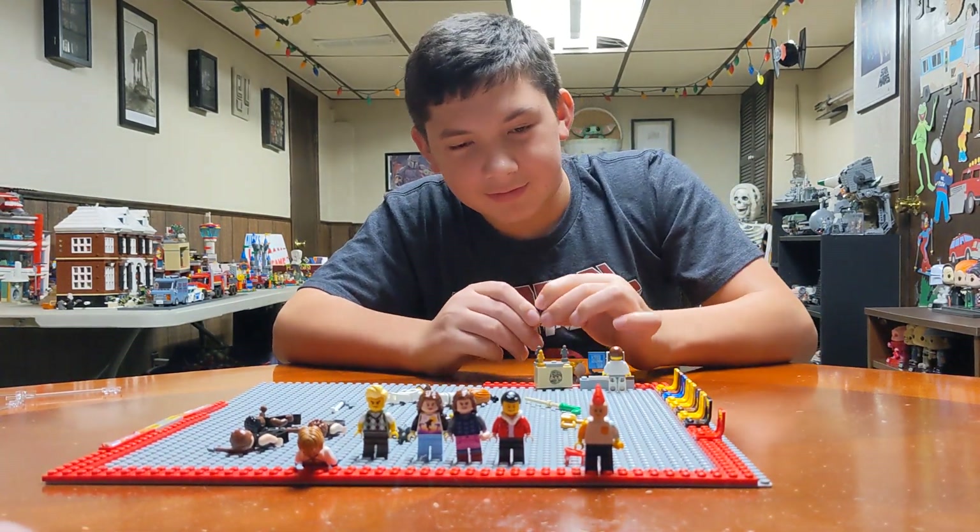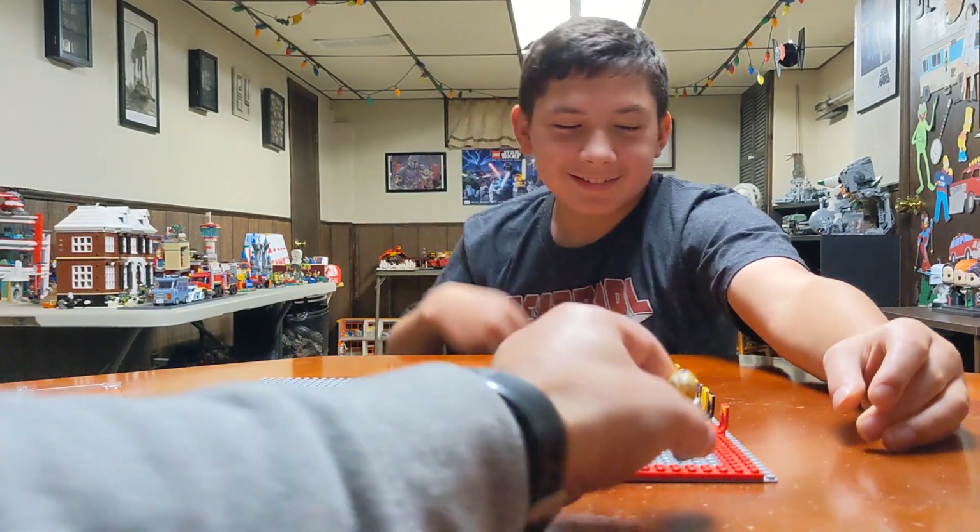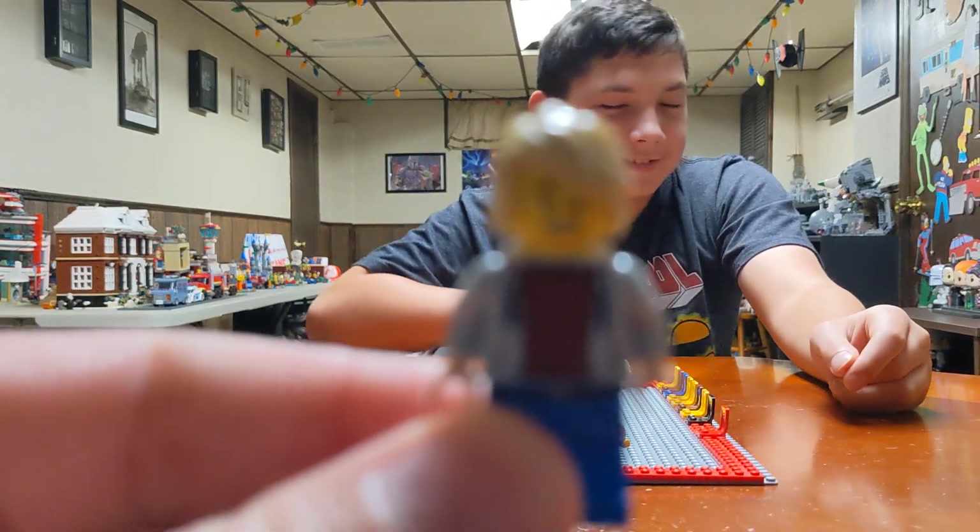Who else we got? Johnny. Let's see. That one actually looks like Johnny a little bit.